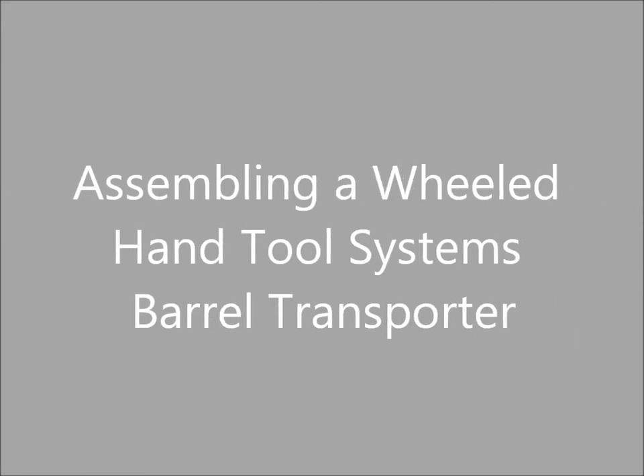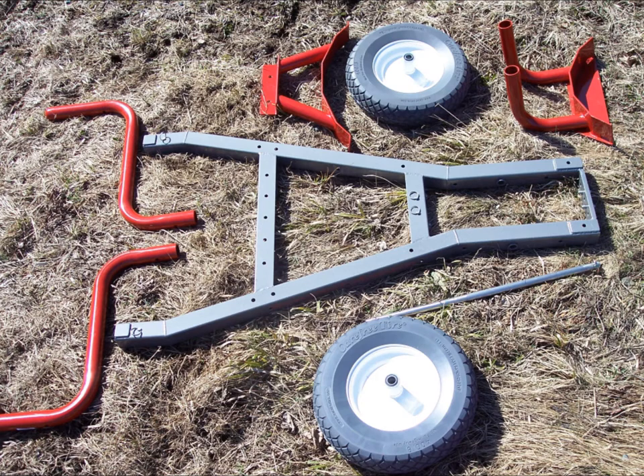Assembling a wheeled hand tool system's barrel transporter. A Watts barrel transporter can be quickly assembled without tools from one universal frame, two high handles, one stainless steel axle, two flat proof wheels, one barrel front support and one barrel middle support.